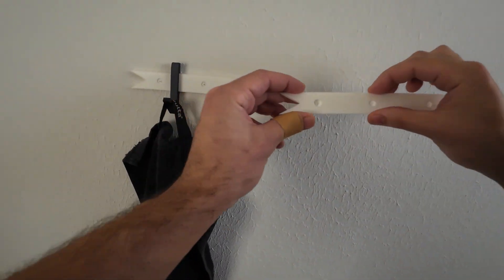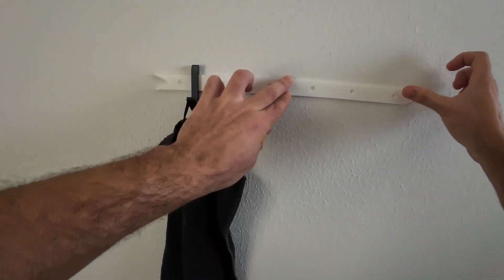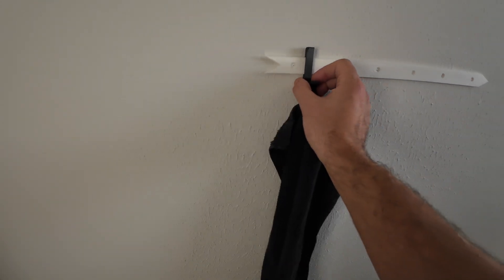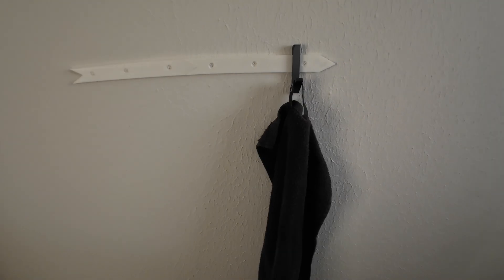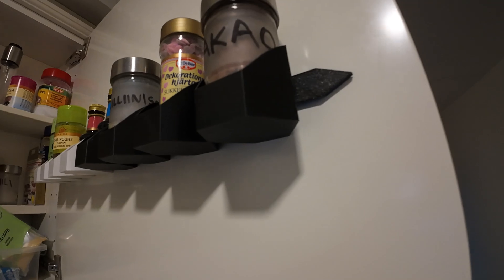You can also add more bodies in whatever quantity you want. This slide method can be used with other things too, not only hooks — for example, in my last video I used it to hold spices with the same idea but as a spice holder instead of hooks.